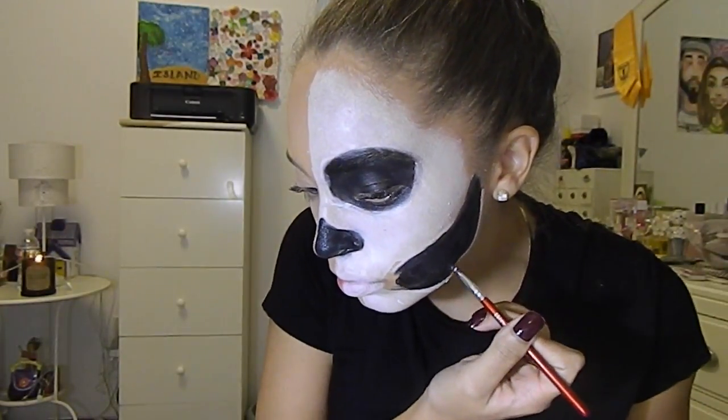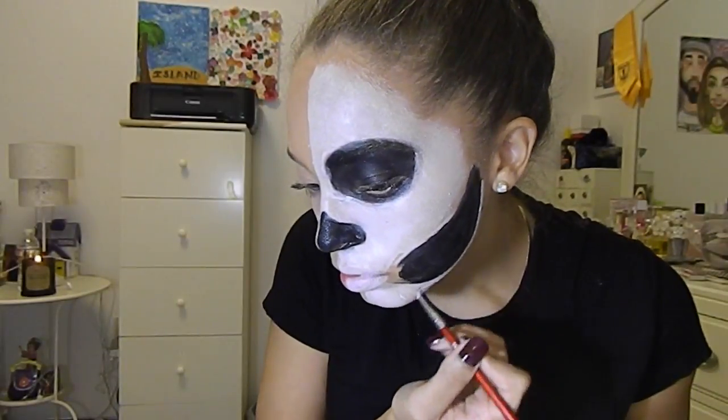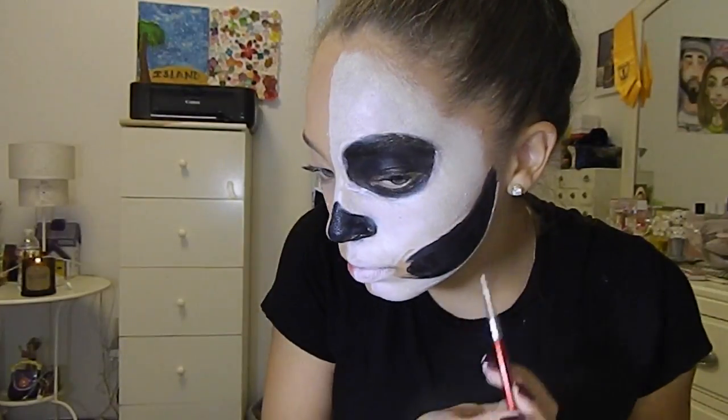I was going in with white to outline it on the bottom. As I said, I was going by the reference picture, so you can do this however you want.